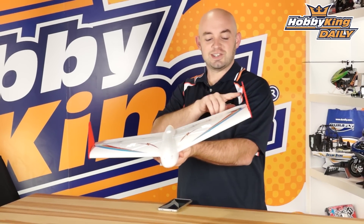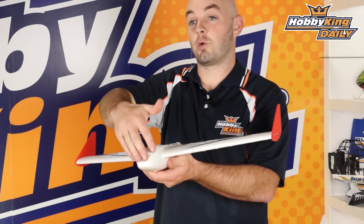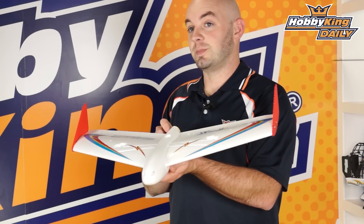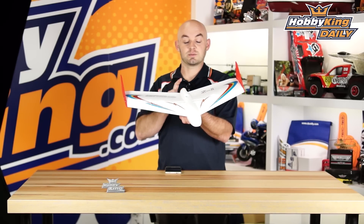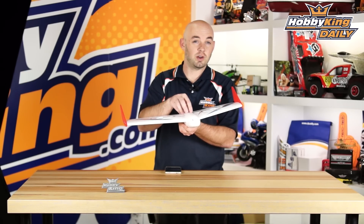The model has a 600 millimeter wingspan and is overall about 400 millimeters long. It comes as just a basic kit, so you need to add your own nine gram servos, a small outrunner motor,